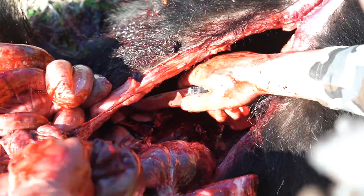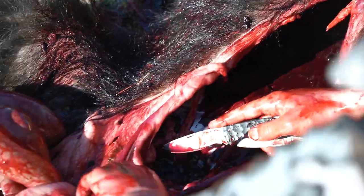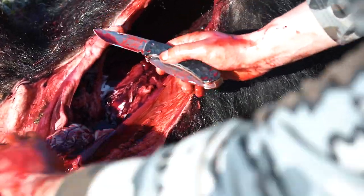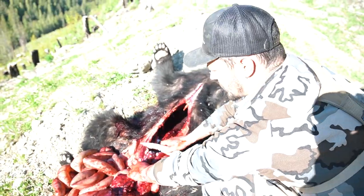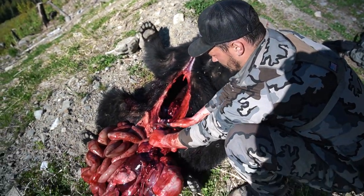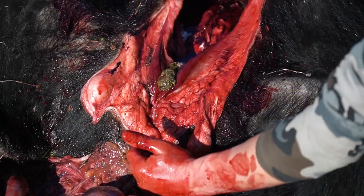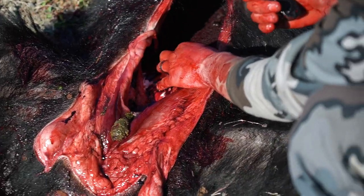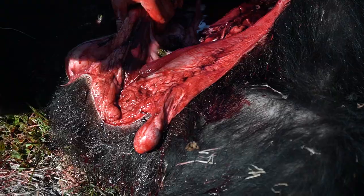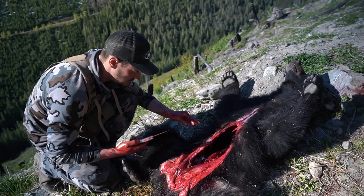Once all the guts are out, you'll have the urinary tract right here. When you cut it, it might spray a little urine, but if you do it quickly that's fine. Handle the anus the same way — I like to do it like this. Some people like to cut it all the way out first, but for me there's a lot of blood in here to wash away any little bit of feces that might come in, and it's much faster to do it once you've got all the guts out.